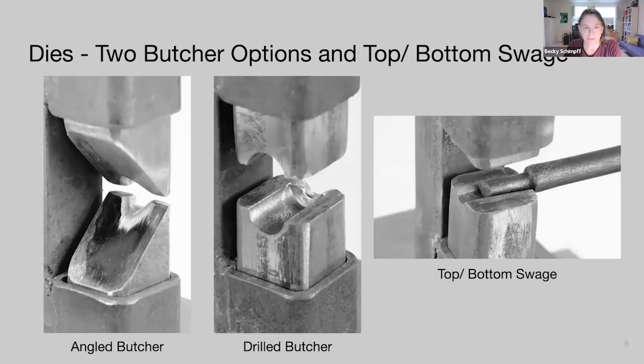To create tenons we need to perform two functions. First, butcher in the shoulder — create that shoulder and isolate the material that will become the tenon. Then draw out that isolated material to form the tenon. We have two butcher options. The first is the angled butcher, where we cut our square bar on an angle and file in the size needed for the tenon. If you can't cut bar on an angle, you can drill holes instead — drill to the tenon size, a quarter inch, and a clearance hole on the other side leaving just enough for the shoulder and root of the tenon.